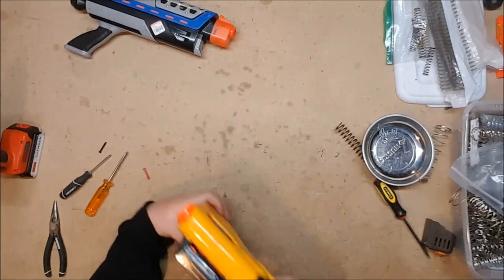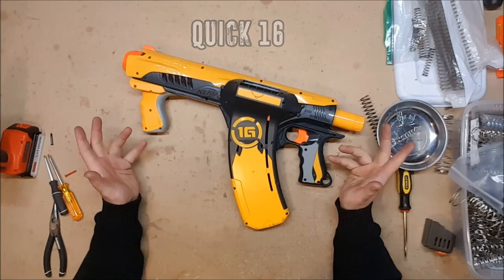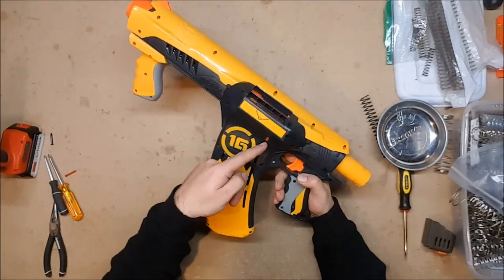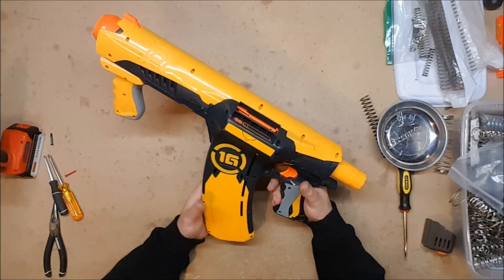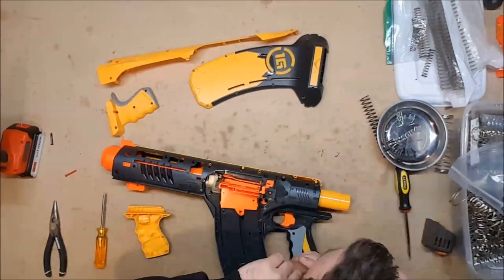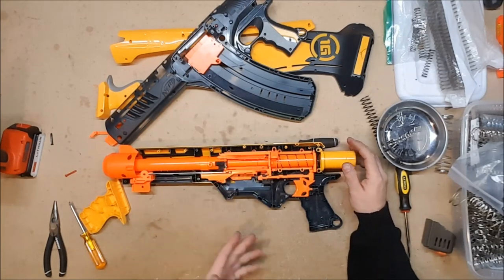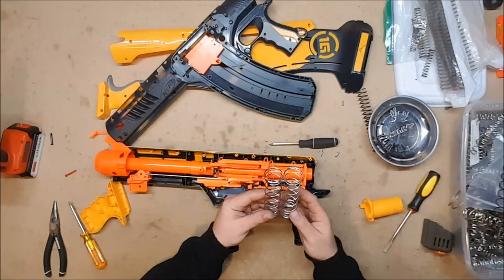On to the next contestant — the Kwik 16, the big brother of the Speedload 6. This one was also released in 2011 as part of the Dart Tag line. It also features a built-in magazine well that can be fed from the top and has an indicator to tell you how full it is, which is lovely. But it is also reverse plunger, so odds are not in its favor. Let's pop it open and take a look. Inside, it's pretty much identical to the Speedload 6, except that it has a larger capacity and is front-primed, but looks like it takes pretty much the same spring, except it's slightly shorter.